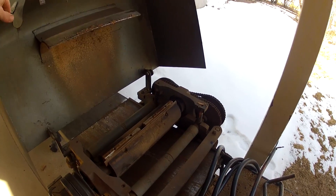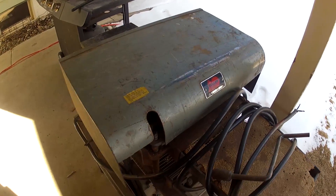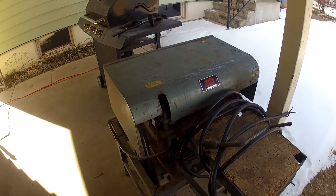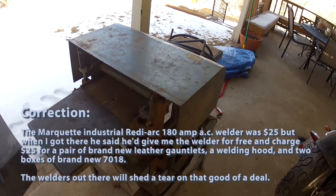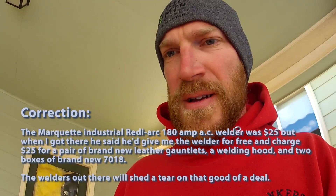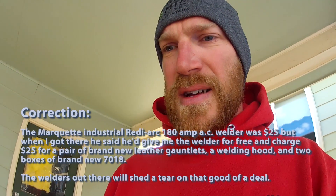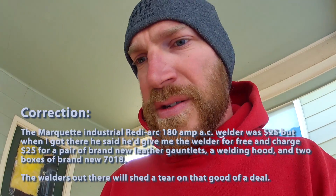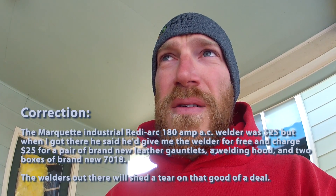Instead of spending $20,000, you can spend $70, do a little welding on my $25 welder — which I actually got for free — and get it to do the same thing that a $20,000 planer would do. It's going to look professional; you won't be able to see the difference. I guarantee all the beams will be square, true, and clean. And if I wanted to do big molding, I can do that too.